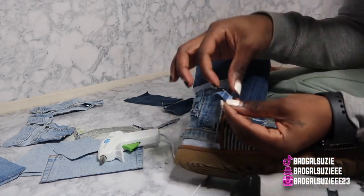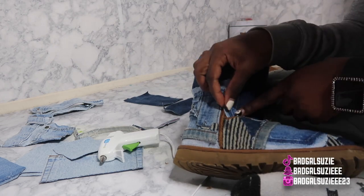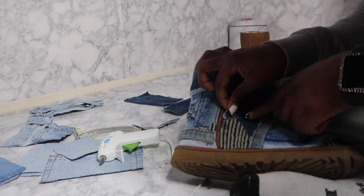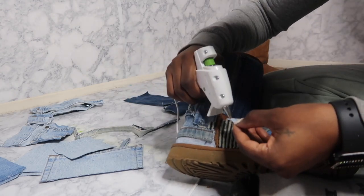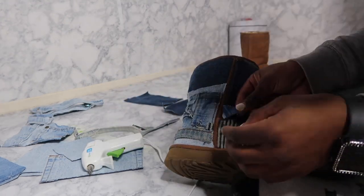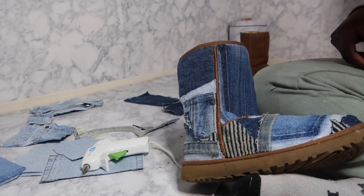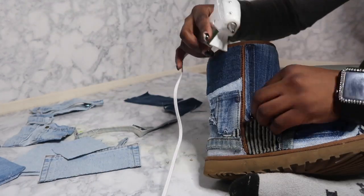This is literally what I meant by random pieces — look at this. I'm using this little bitty piece right here. They are so random — cut from anywhere and glue it down.